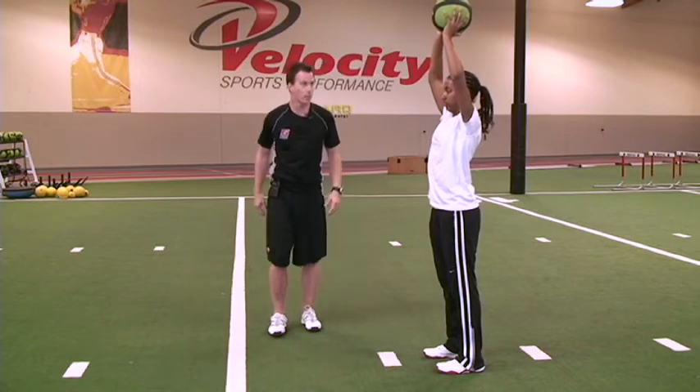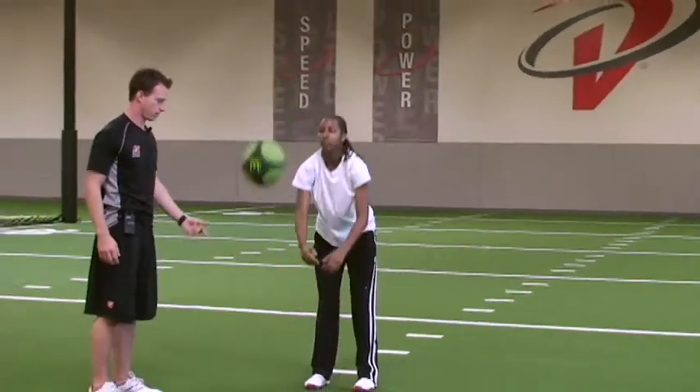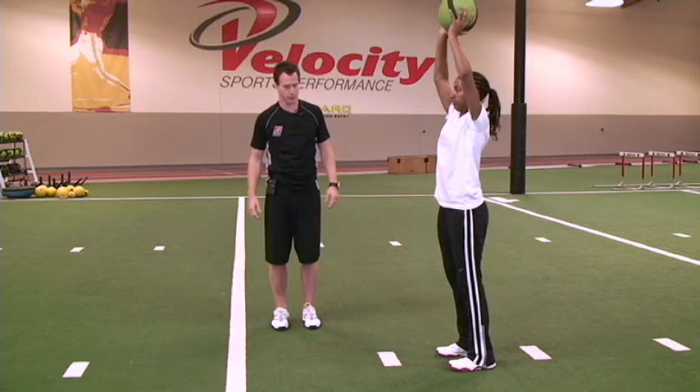Whenever you're ready, power that ball down into the ground as hard as you can. Good. Go ahead and get it — we'll do four or five more of those. Whenever you're chopping that ball into the ground, make sure you come up on your toes and then quickly back down to your heels.